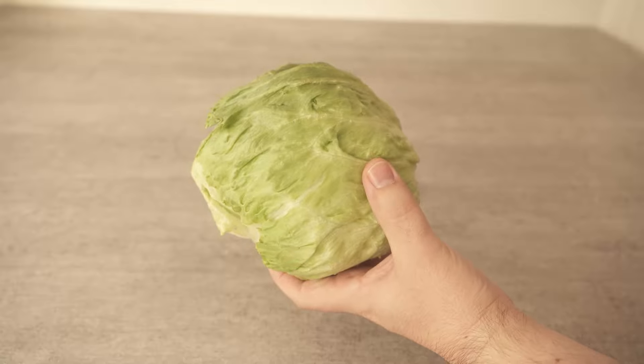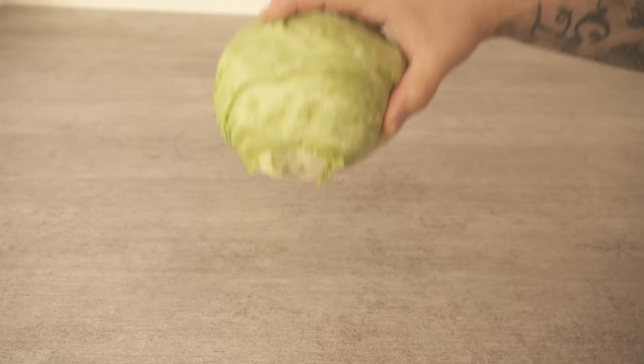Have you ever whipped a head of lettuce like this on the table? In this video I'll show you why you should definitely do it, because this trick is really absolutely ingenious.